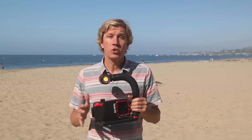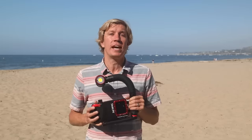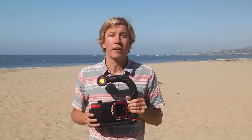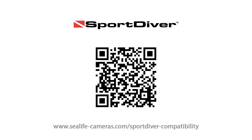SeaLife Sport Diver housings are available now. Since there's no changes to the hardware or electronics, any Sport Diver housing will now be able to connect to the Android or iOS apps. So now let's go through the basics of fitting your Android phone to the SeaLife Sport Diver. First, check SeaLife's fit guide to make sure your phone model fits into the Sport Diver housing. Go to sealifecameras.com or scan this on-screen QR code to check compatibility with both physical fit and the app.